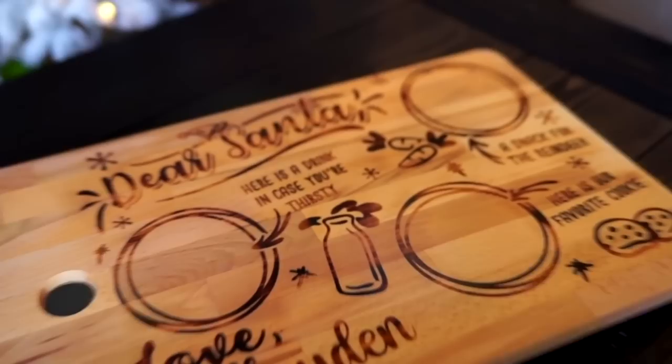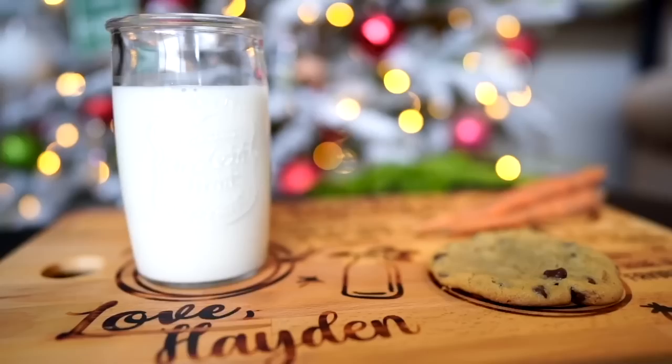But for today we are actually doing a remake of one of my most popular videos — it is the most popular video on my YouTube channel. It was done a couple of Christmases ago where I actually burned a design into an actual cutting board from Ikea, and it currently has over 1 million views.